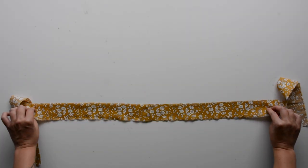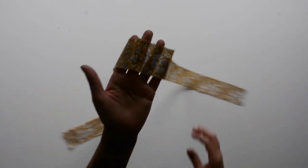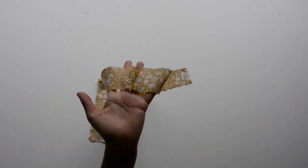Now sew your two drawstring H pieces together right sides together at one of the short ends, then press that seam open. Here is that finished.